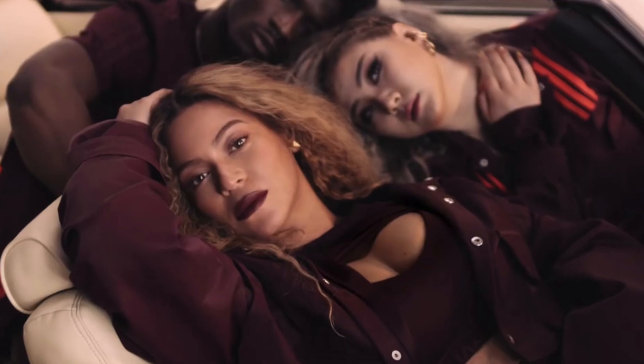I'm reviewing Beyonce's latest Ivy Park drop, this time with Adidas. I've been able to get my hands on a few pieces and I'm really excited. I was actually waiting in the website queue for over an hour — it was supposed to drop at 8pm on the 17th of January but the clothes weren't accessible then. I had to keep waiting, which turned out to be around 45 minutes.